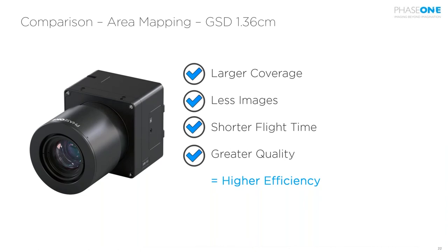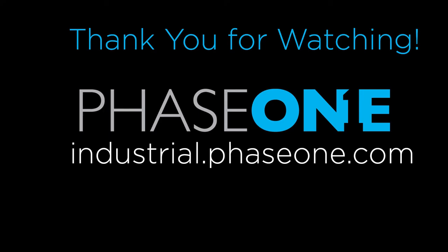In summary: with the same GSD, a medium format camera achieves larger coverage, requires fewer images to take, and saves time in post-processing since photogrammetry software has fewer images to orientate. You win time in both data collection and post-processing. With shorter flight time needed to cover the same area and higher quality at the detail level — as seen in the ground imagery — you gain a lot in overall efficiency.